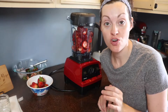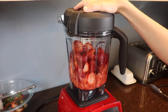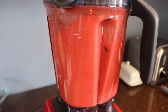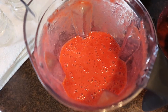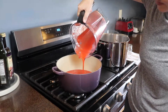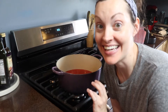I washed about two pounds of strawberries. For this recipe I'm looking for about four cups of strawberry puree. I've added the strawberry puree into my Dutch oven. I'm going to bring this to a simmer and then add in the lemon juice, pectin, and honey, and let it simmer while whisking until it thickens up.